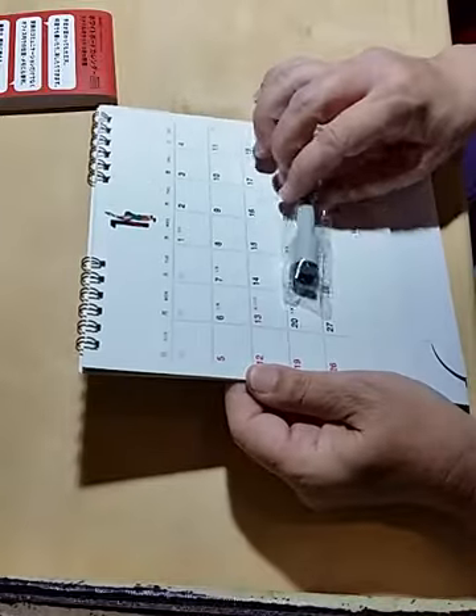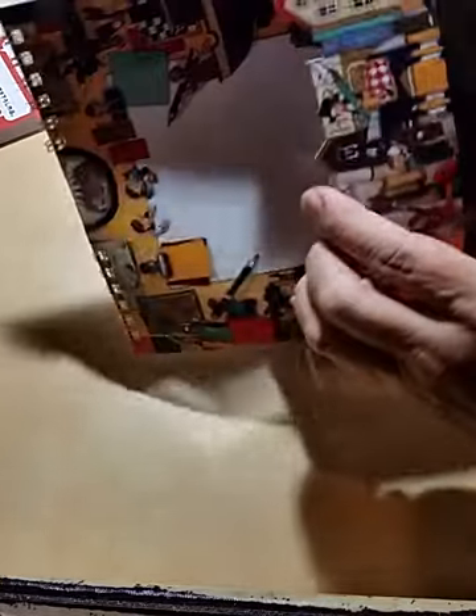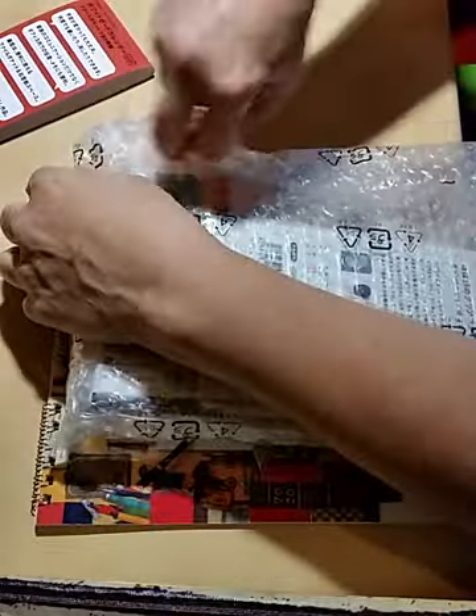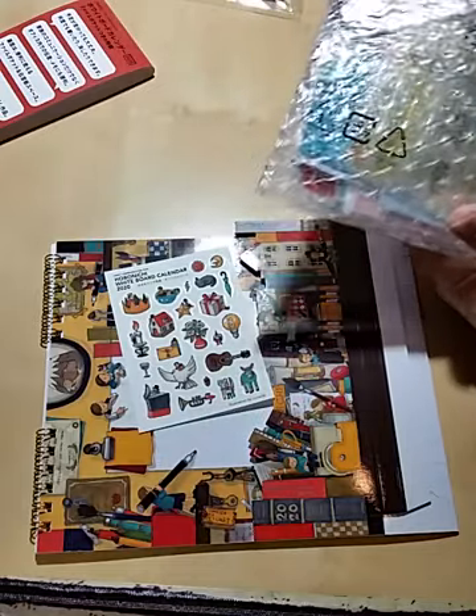It comes with this pen that is magnetic — it's the Hobonichi whiteboard marker. I thought I might have missed the stickers, but wait — it did come with the stickers! They're in this package. The stickers are the Hobonichi Whiteboard Calendar 2020 stickers. I was disappointed at first, but I'm so excited that the stickers are with it. I wonder if it also came with that magnetic strip, but I think you had to pay extra for that.